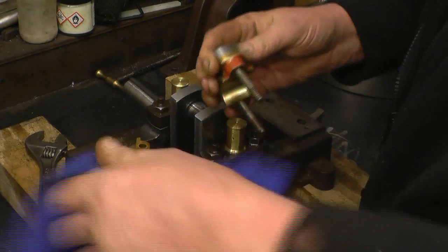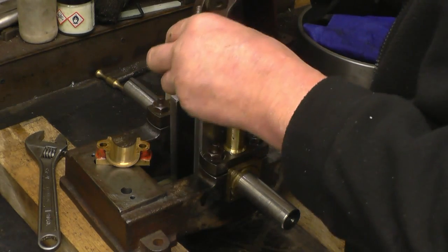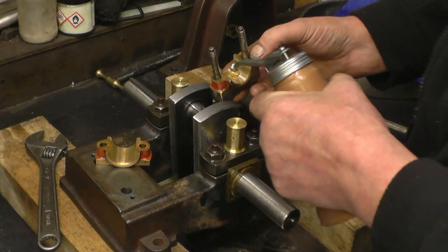This was bored out in the lathe to be a really good fit on the crankshaft. It will go up here — plenty of oil on it.